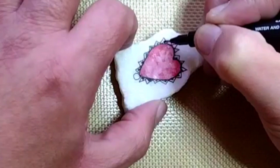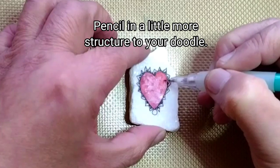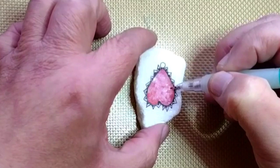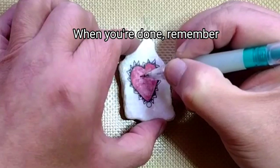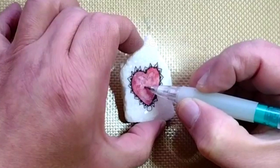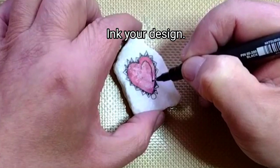Looking good, but I want to jazz it up a bit. Sometimes I like to add another element with a pencil. There is no rule saying you can't use pencils in your doodles, and of course then you ink your new pencil marks.